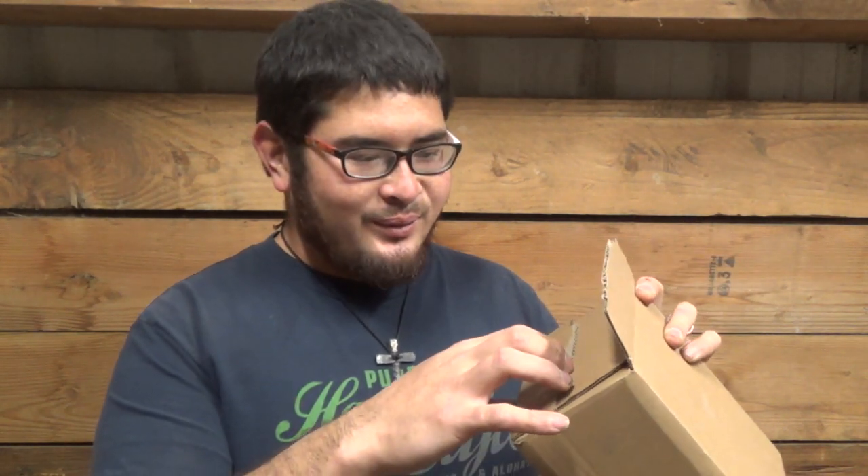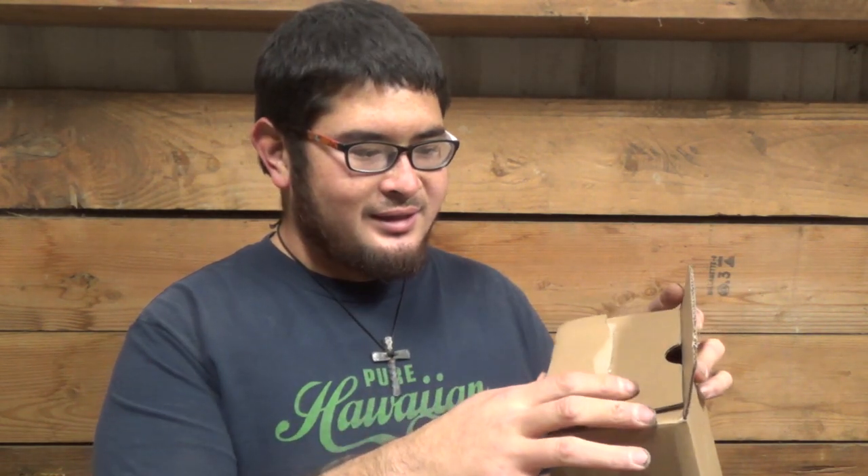I had actually thought that this box was an action camera — I thought that's what they were sending me first. So when I opened this up, I was surprised to find that instead of the action camera, this had the monocular which they said they were going to send later. I guess they already sent it.